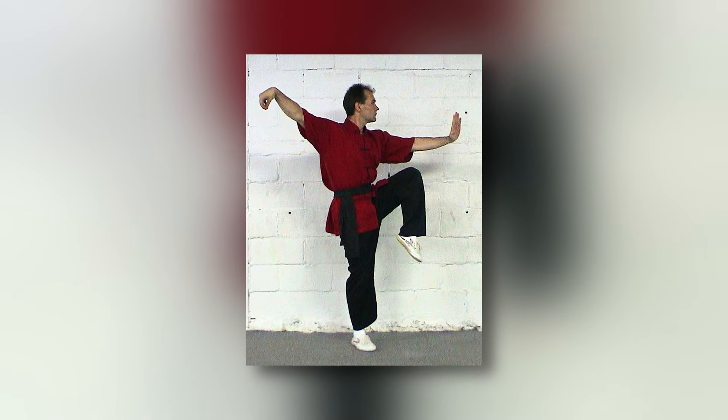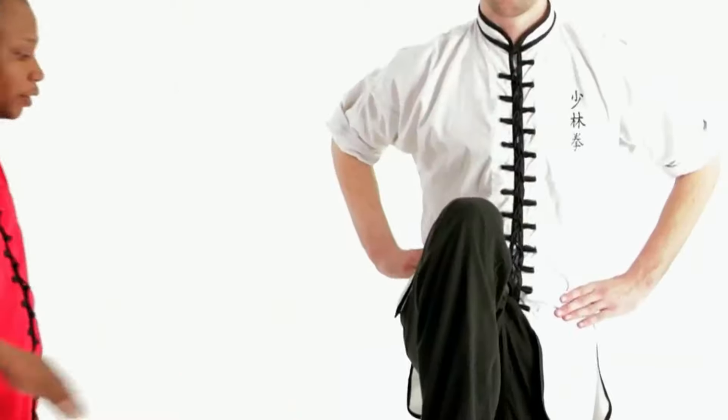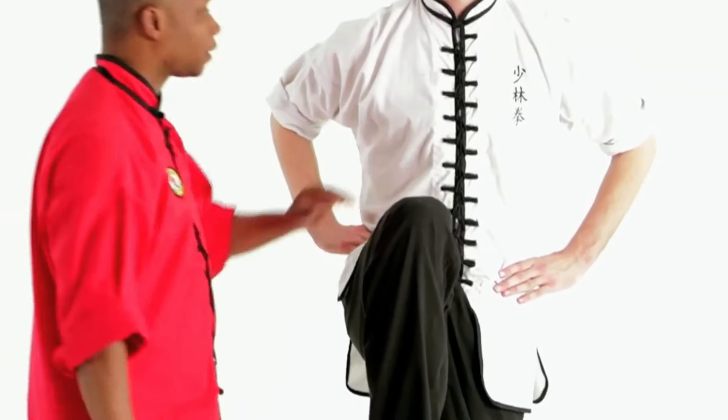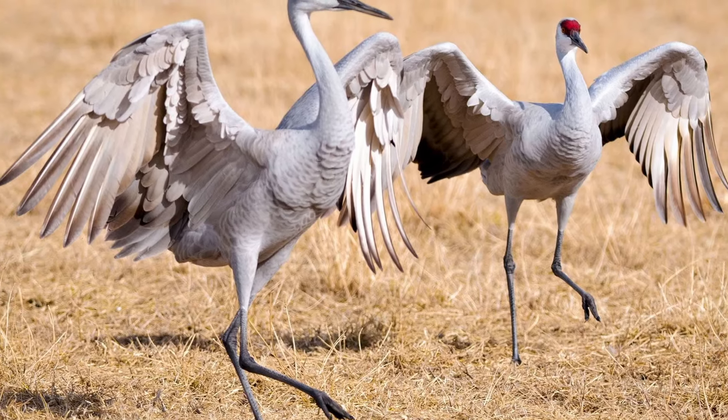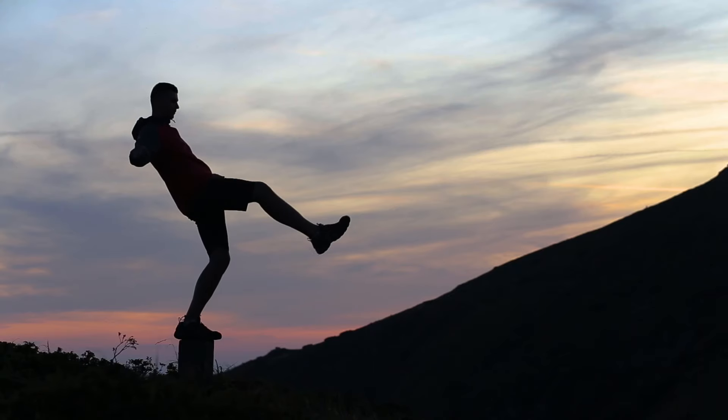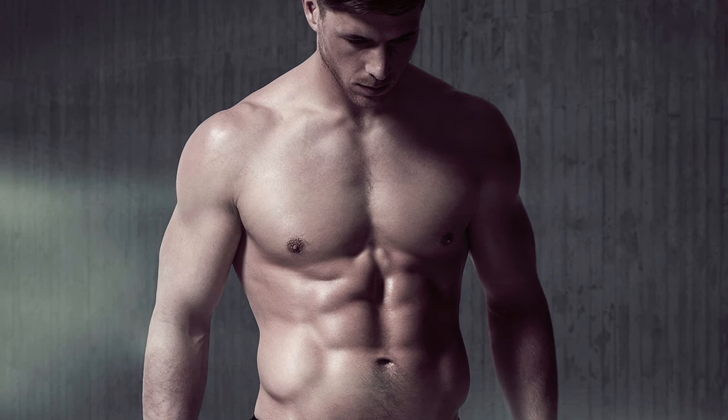The crane stance is a traditional martial arts posture that involves standing on one leg with the other leg lifted in front of the body. Your arms are typically extended, mimicking the wings of a crane, which not only aids in balance but also engages your upper body muscles.